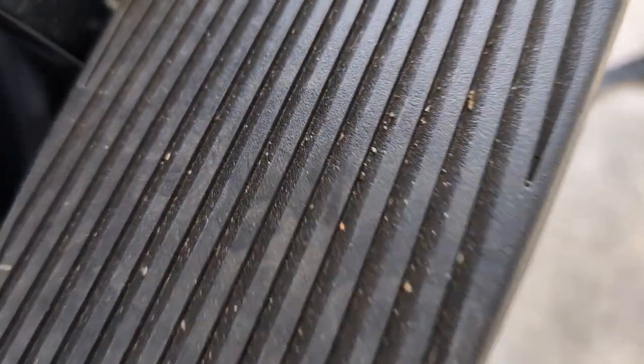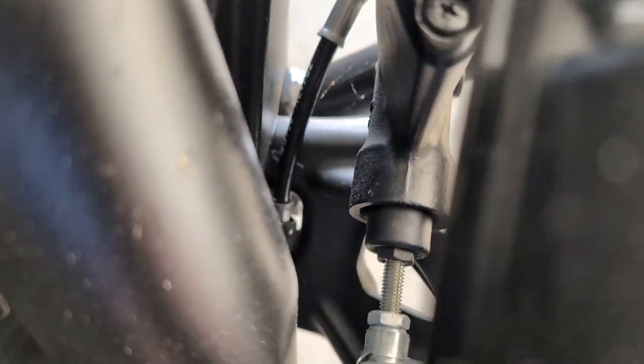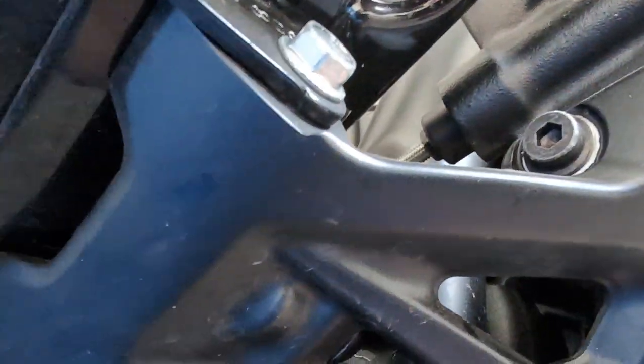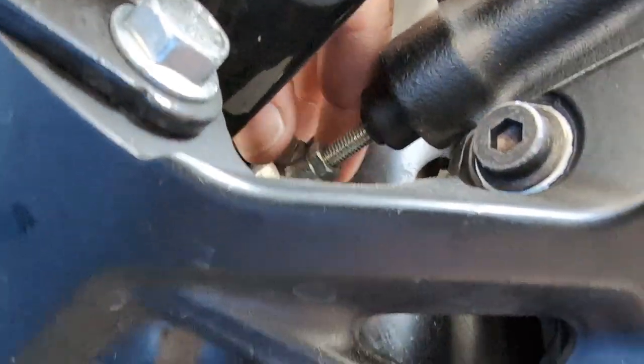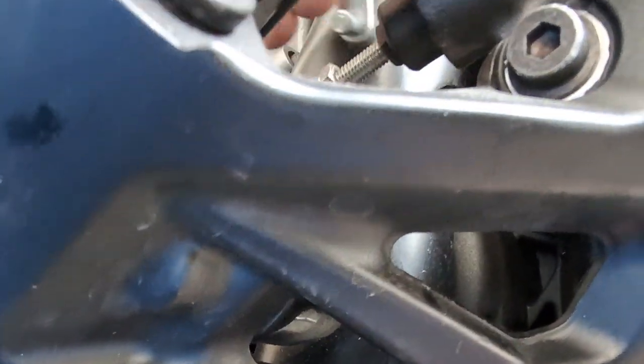We'll just have to keep an eye on how that all comes apart so we don't lose anything. Got that off of there. So there's the first part. Next, I do believe we've got to take that collar off back there. You can see this collar right here — it snaps in place right here. I just used a pair of needle nose and pushed it up, and that should push the pin out just like that. Got it. That was easy enough.